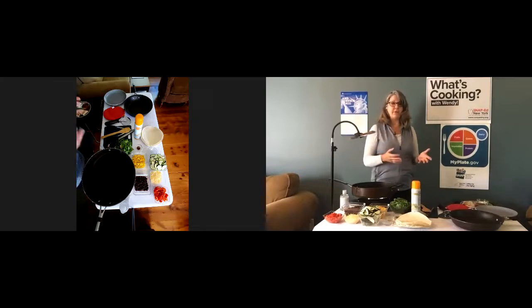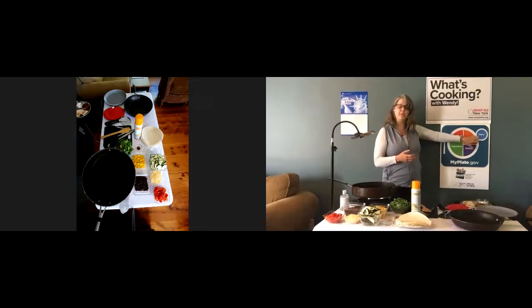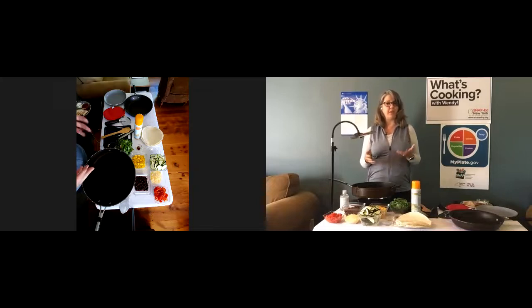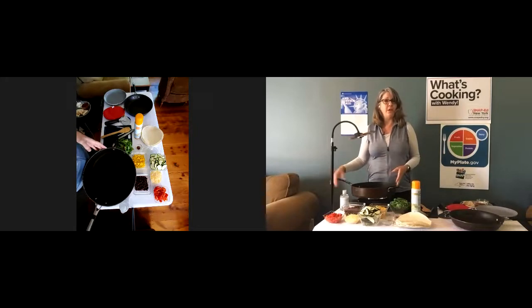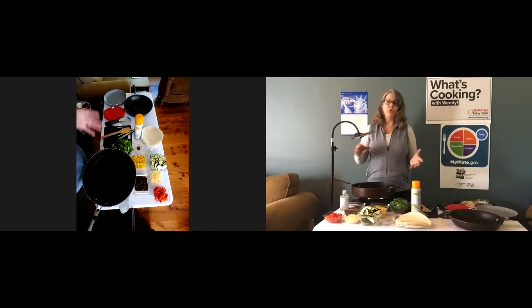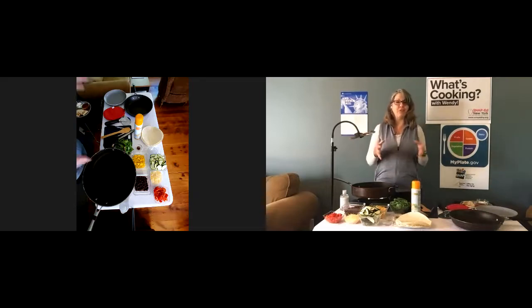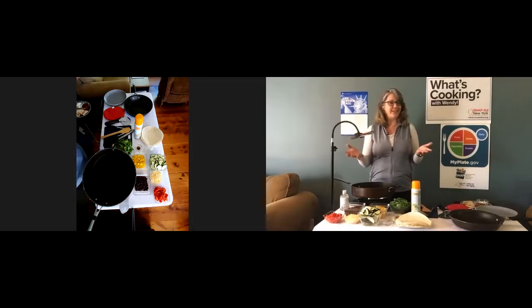There's also dairy in this recipe — right here on the MyPlate graphic. It contains cheese; I've chosen a low-fat Mexican blend. Dairy provides some protein, but it also provides calcium and vitamin D. If you're lactose intolerant, you can substitute non-dairy products like soy milk — look for ones fortified with calcium and vitamin D. This recipe has almost all of the food groups. Add an apple or another piece of fruit for dessert and you'll have gotten all the food groups in one meal.